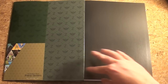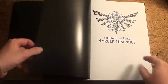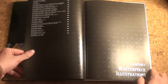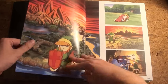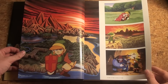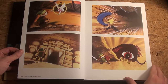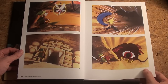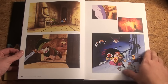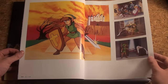It opens up all black with a nice Zelda logo and Triforce logo. So, The Legend of Zelda: Hyrule Graphics — Chapter One: The Masterpiece Illustrations. Here we have some artwork of the first Zelda game. I'm just going to turn the pages — this is all Legend of Zelda, the first game, really nice art, some battle and promotional artwork.